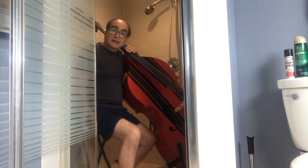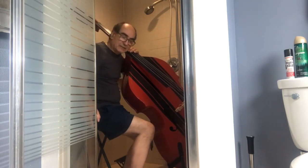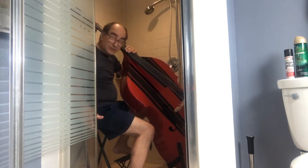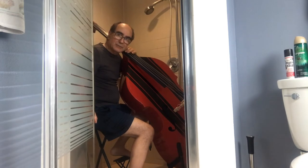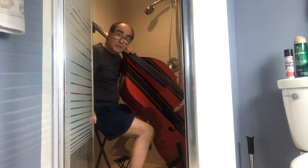Well, that's it for now. I'll play a little bit longer. Y'all have a great evening, and remember — stay safe and stay musical.